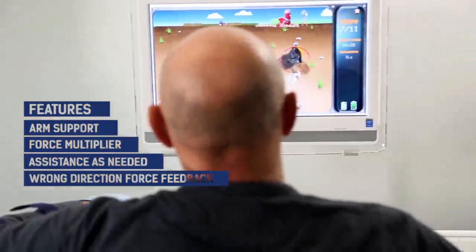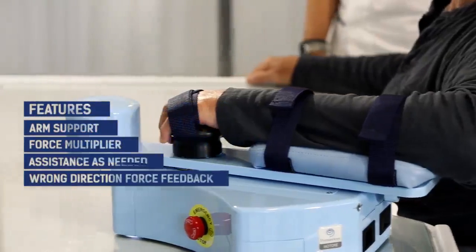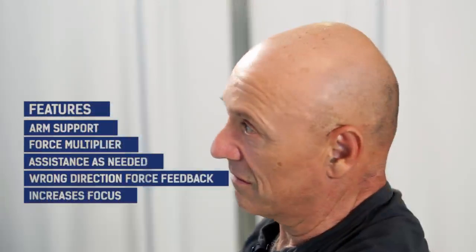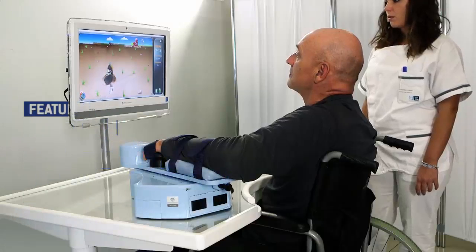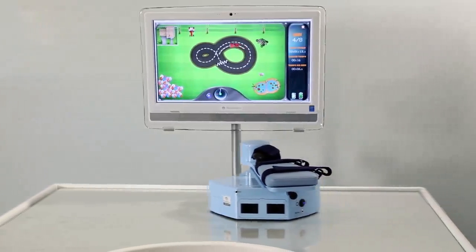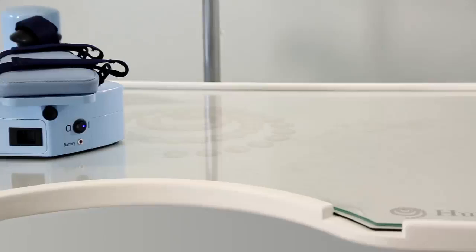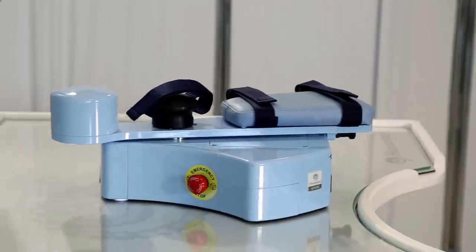The patient is supposed to be always aware and active, as is required in neurological rehabilitation. If the patient does not exert at least a small amount of force, Motore will not move. However, there is a software option which overrides this rule and makes the robot move even if the patient has severe hypotonia.